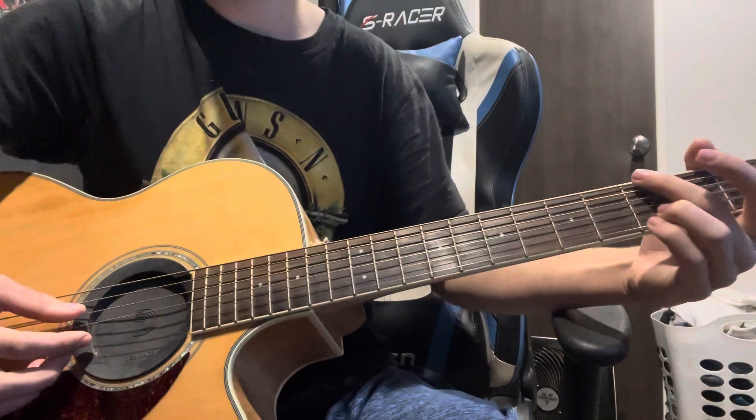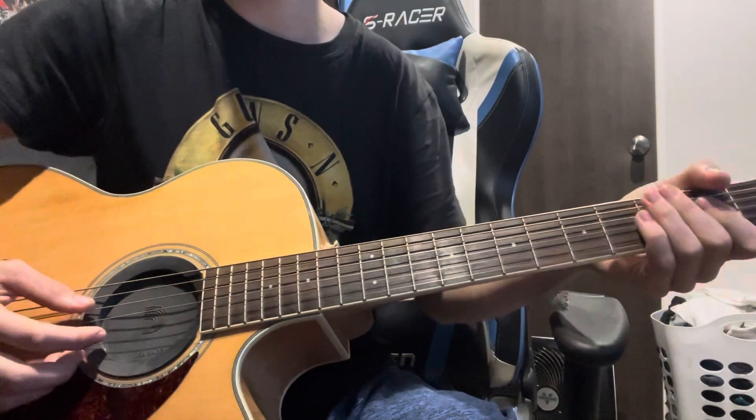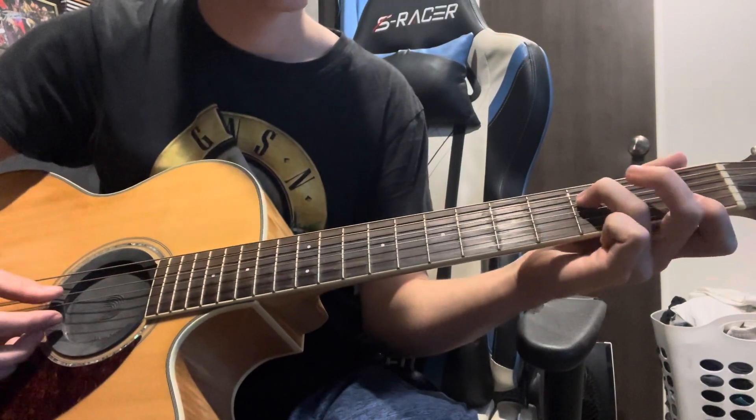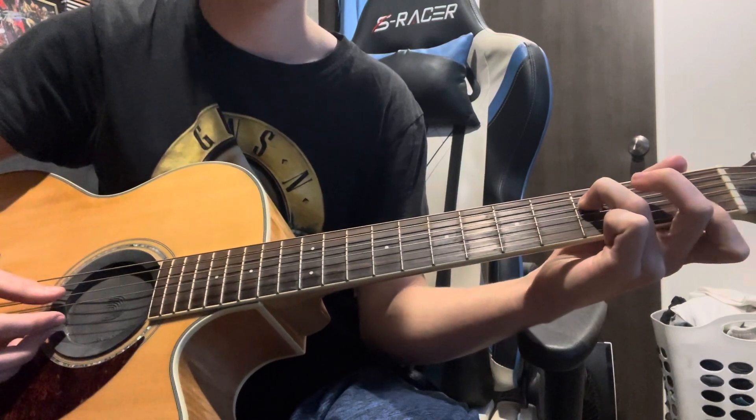Then we switch to a G shape. Do that twice instead of four times, and then we do third fret on the D and second fret on the B and E.